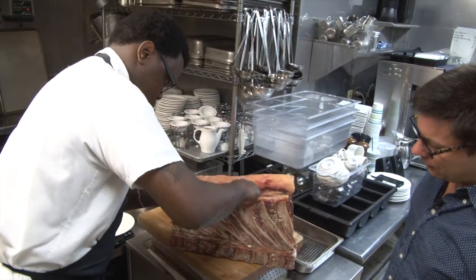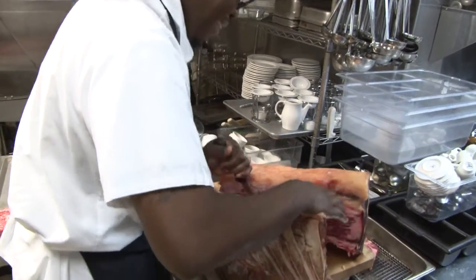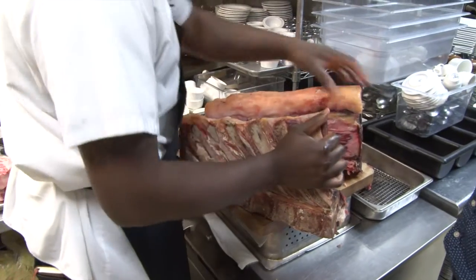In the protein world, this is called separating the wheat from the chaff. Although, we're going to use the chaff.